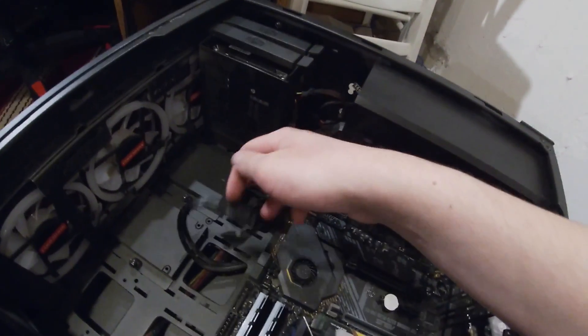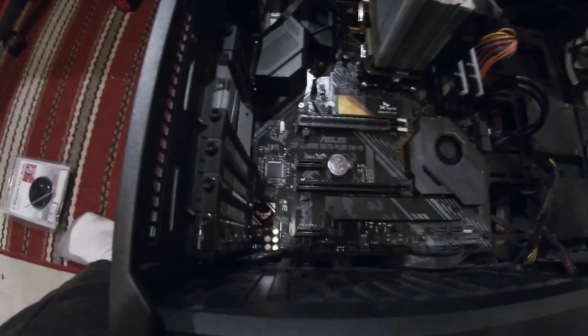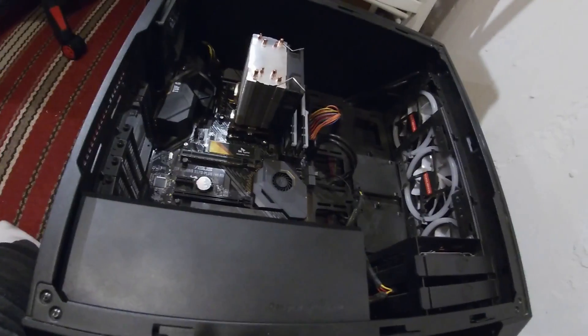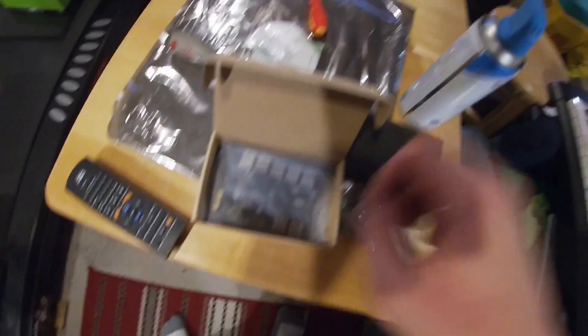Now I've got to hook up all the different connectors — whether it's the front panel connector or the 24-pin connector. Everything has been connected to the motherboard that needs to be connected, I think. Now I've got to put in the various cards. First up, GPU. GPU has been installed. Next up is the brand new USB card — let's take this thing out and throw it in the case.